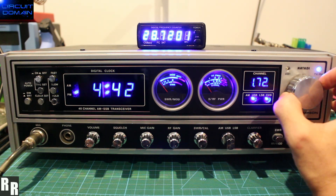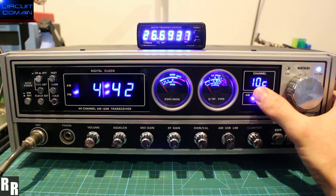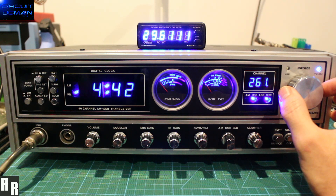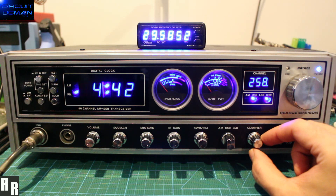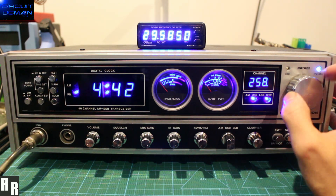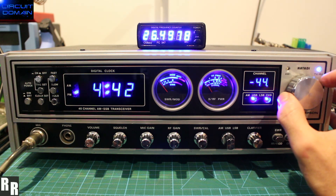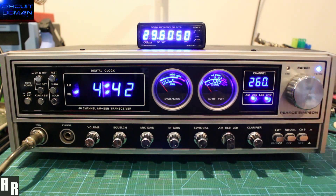If we get out of 5KC mode — 1, 2, 3, 4 again to go into 10KC. The highest channel we've got is channel 260, 261. I'd say it's not a very solid lockup there. Really, the last frequency that gets a decent readout is channel 260, which is 29605.